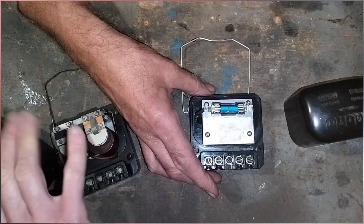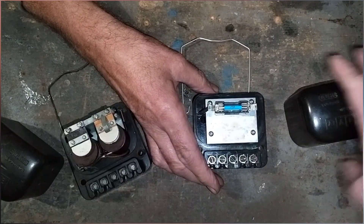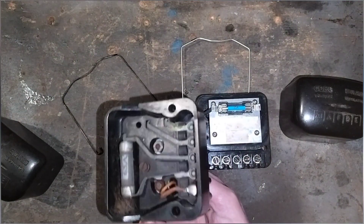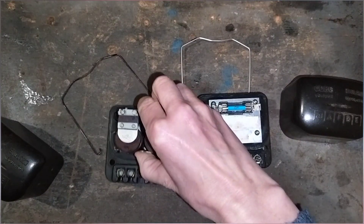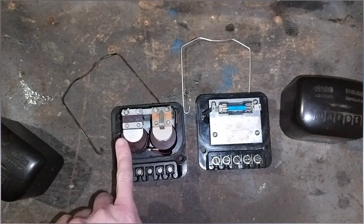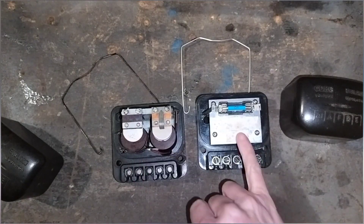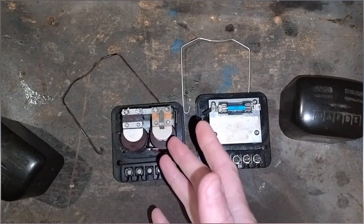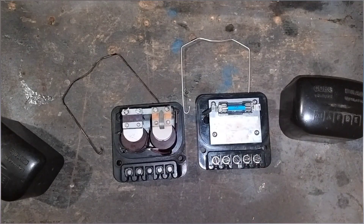There are two downsides. One is that if you're looking for originality, it doesn't have this look inside — you've got the outer look but not the copper windings. The other is that with these original mechanical ones you can adjust them — you're supposed to clean the contacts and adjust them before fitting a new one. You don't need to do that with the solid-state unit, but the downside is you can't adjust it either. So if you were trying to adjust the voltage regulation, you wouldn't be able to do that.